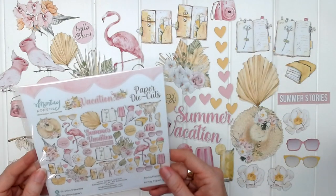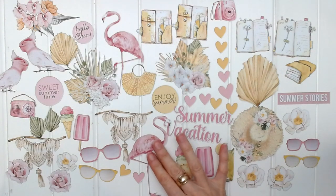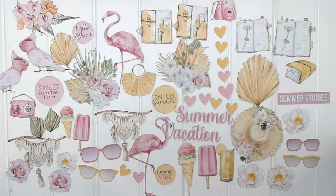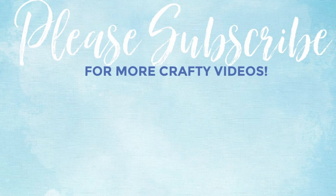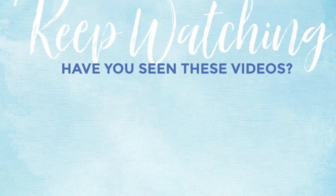It's about 50 die cuts in total. Isn't that amazing? What a beautiful collection. I love the colors, I love the pink and the yellow, I love the summer vacation theme. I can't wait to see what you create with this collection, and I can't wait to have a play with it myself. If you like this video, please give it a thumbs up and consider subscribing to my YouTube channel. Thank you so much for watching and have a lovely crafty day.